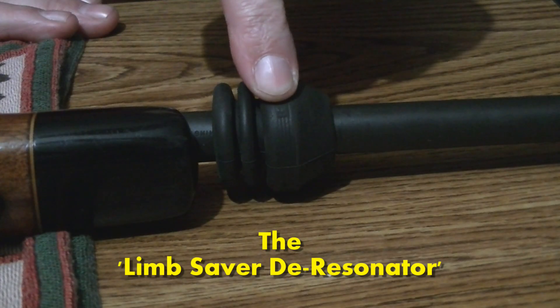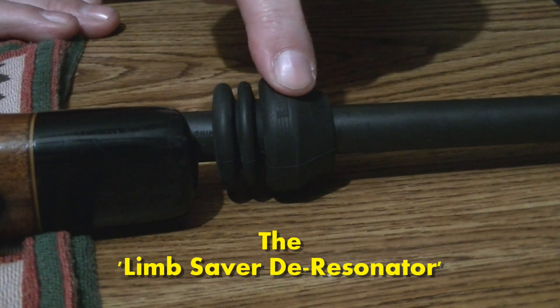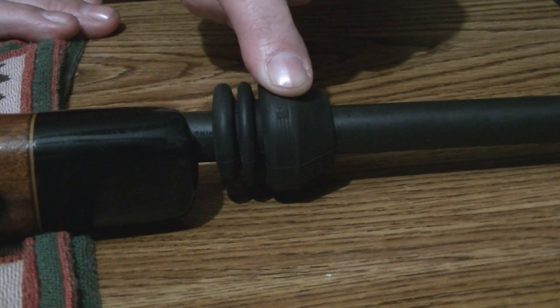Good afternoon, folks. This is Wade Rush with Bubble Roundtree Outdoors. I've gotten a lot of questions on my limb saver de-resonator that I have on the barrel of my Remington 700 in 270 Winchester. Basically, what we run into is: Wade, what is that thing on your rifle barrel? Why do you have it? What does it do, or how does it work? That's what we're going to cover right now.